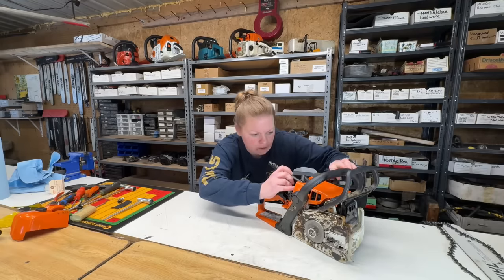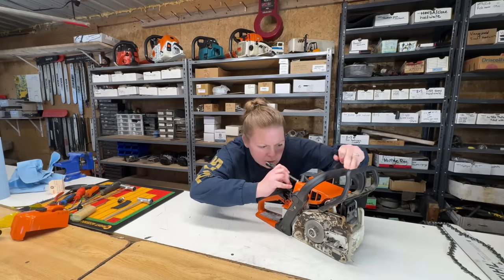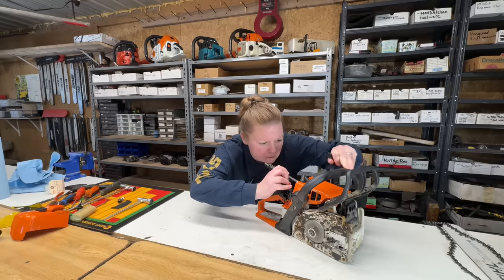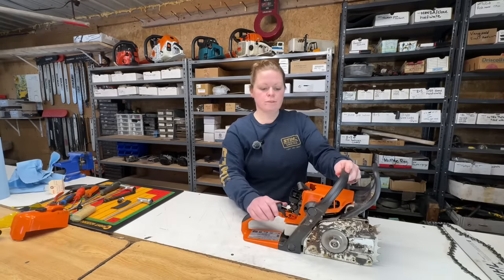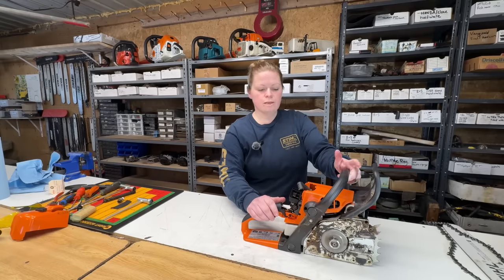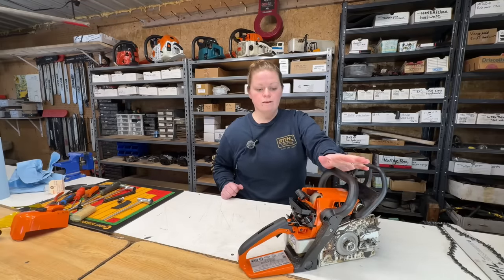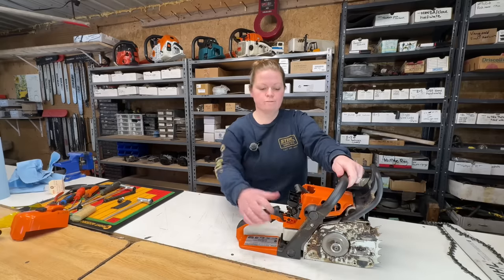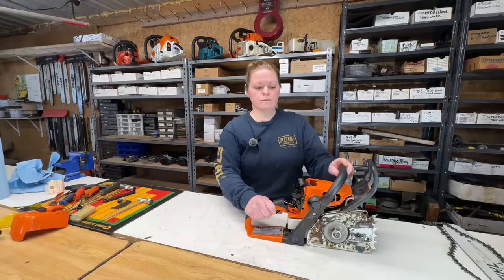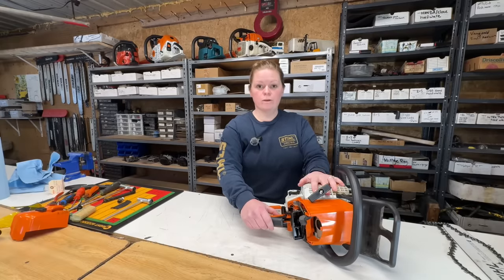There's quite a carbon buildup on top of the piston. No scoring — it looks good that way — but there is a lot of carbon. I do see this sometimes in lightly used homeowner chainsaws. The commercial guys, we don't see any of this. These saws are meant to run wide open at full throttle — if not, the carbon just doesn't burn off properly. While we have the spark plug out, we're going to remove the recoil and check the flywheel key and the coil gap.